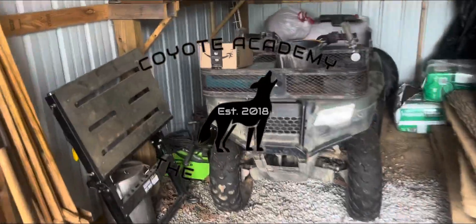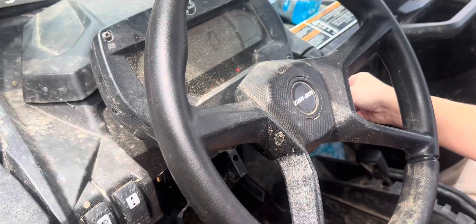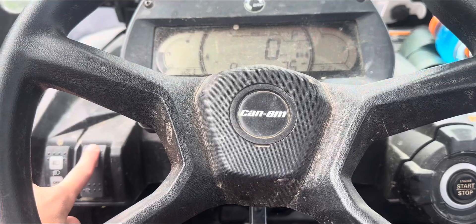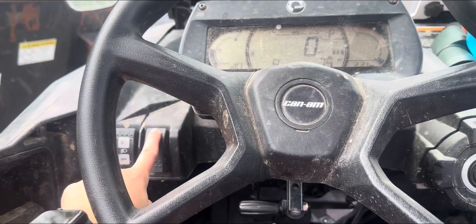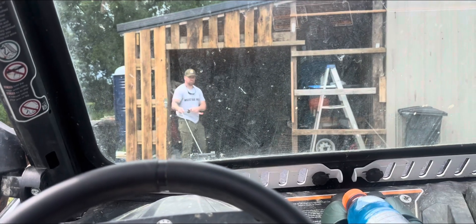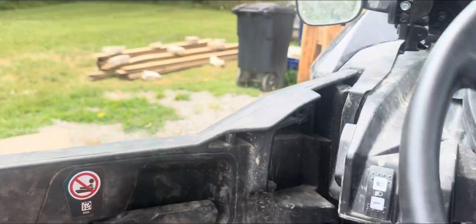We had a little package show up today — I think it's my battery. Hey, what's going on? Offseason day 42, and today I am actually going to be doing some maintenance on the four wheeler.